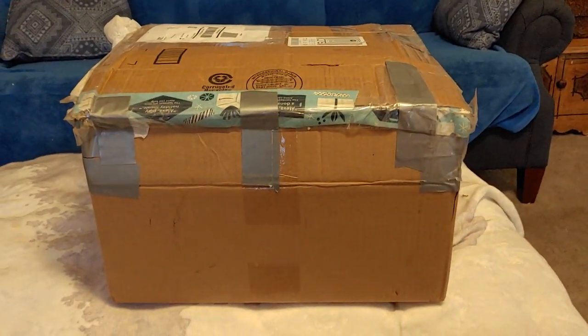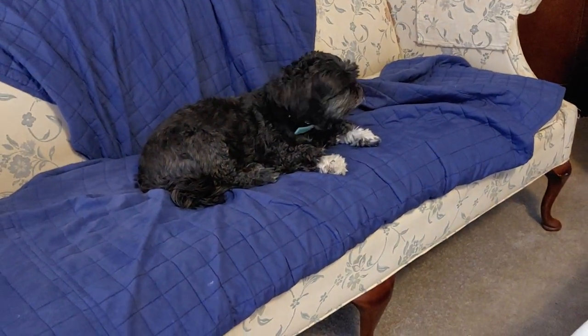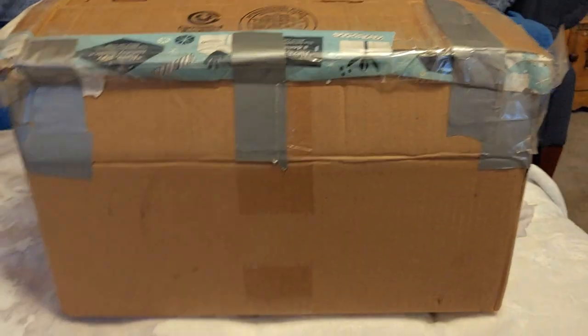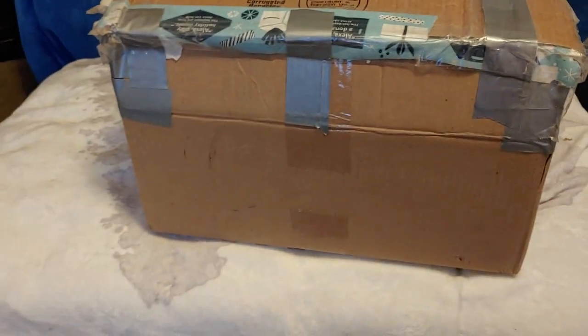Hey deli friends! Look at this ginormous box. I don't think you appreciate how big it is. Here's my puppy who's a shih tzu poodle mix and this is the box. The box is like three or four of her — and no, it's not a reborn doll this time. It is some kits.